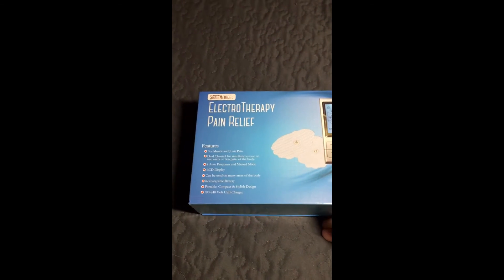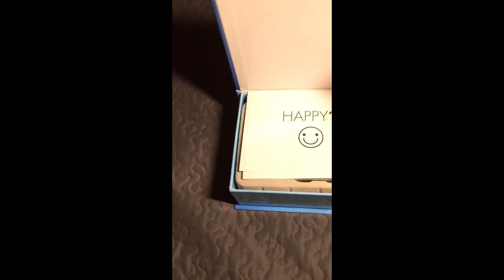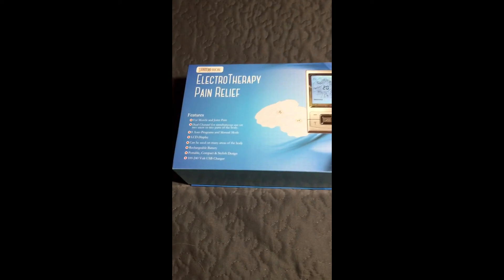Definitely go check them out. I did receive this at a discounted price in exchange for my review, but that does not sway my viewpoints — I only give the review that I feel a product deserves. Thank you.